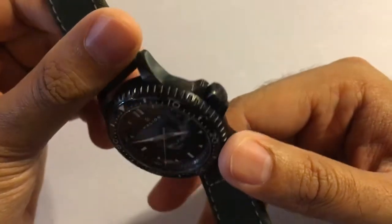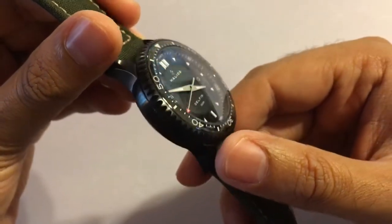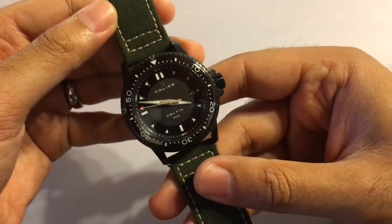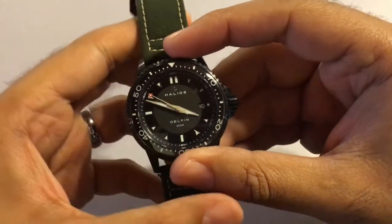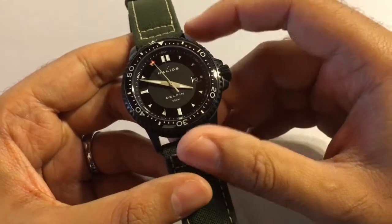The case and bezel are nicely rounded which gives the watch a very modest feel. It appears small for a 43 millimeter but the minute you pick it up you realize just how dense it is. The watch has a very solid robust feel to it. I would feel comfortable taking it anywhere and not having to worry about scratching it or damaging it in any way.